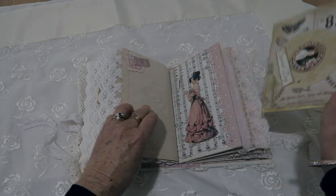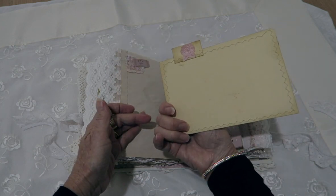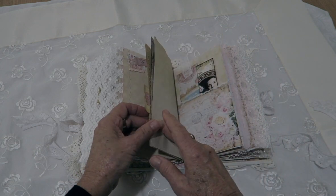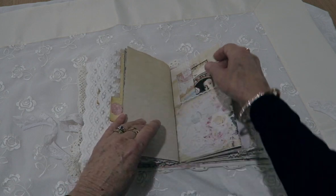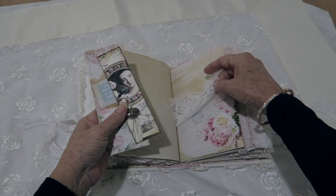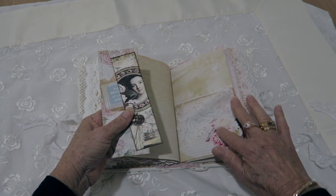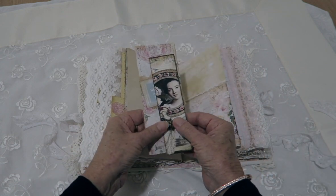There she is, and another large tag for you to write on. Another piece of lace — I just overlaid that one. I didn't stick it right down because you can write on there. Some tags in that one too.